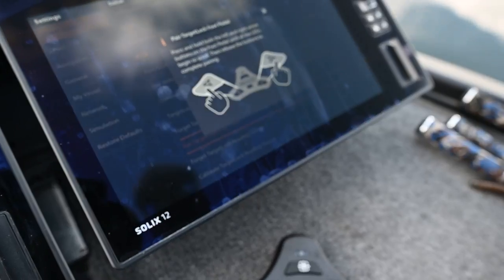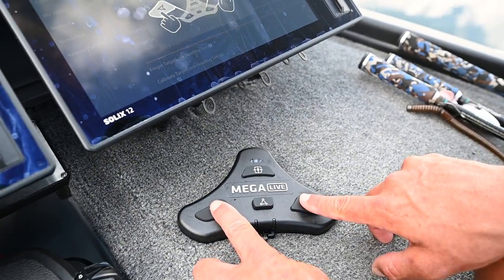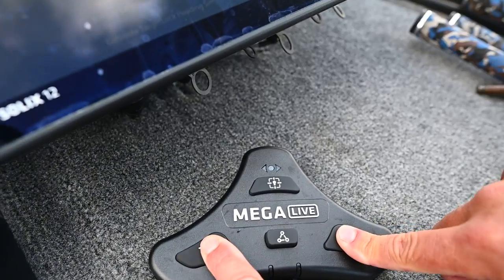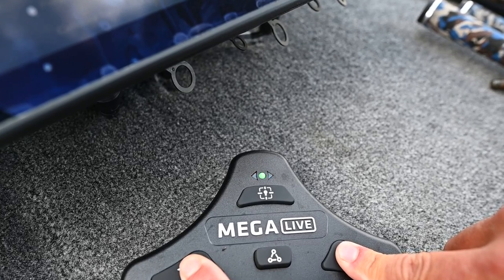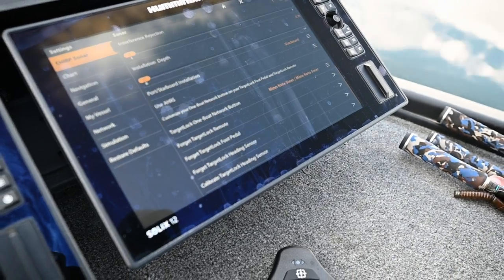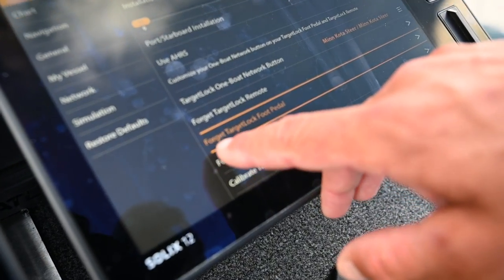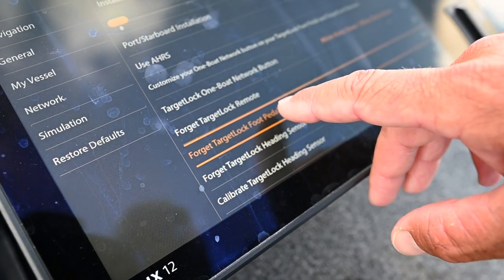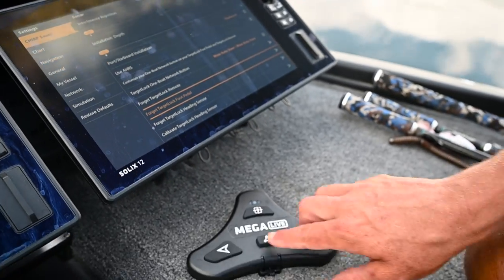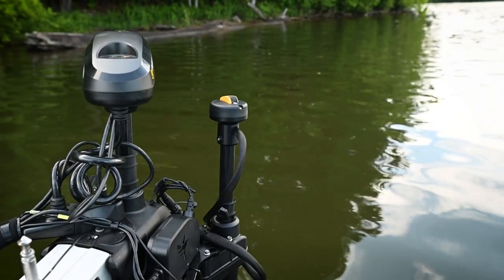Tap on 'Pair Target Lock Foot Pedal' and it will tell you what to do: press and hold both left and right arrow buttons. Hold those down and you'll see it light up — when it lights up like that, it knows it's pairing. Instantly it's paired, and you'll know it's paired because it now says 'Forget Target Lock Foot Pedal,' meaning you can unpair it if you want. If I touch here, you can see the Target Lock is now moving through the Bluetooth foot pedal.